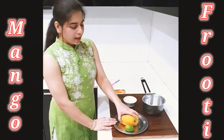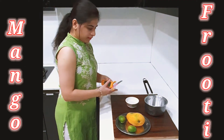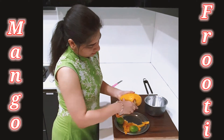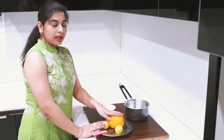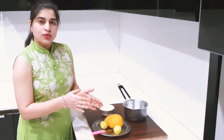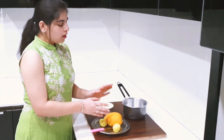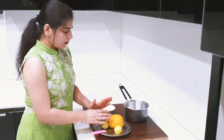First, we have to peel the mangoes, take them out, and cut them into small pieces. I have peeled the mangoes. Let me cut them. You can cut them small and small — cut them small, because we need to boil them. After that, we have to grind them, so you can cut them as you like, there's no pressure.